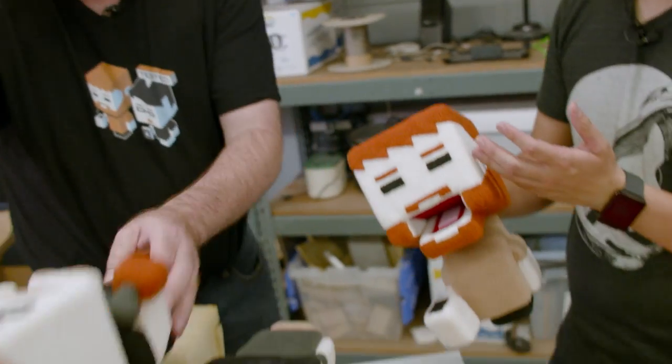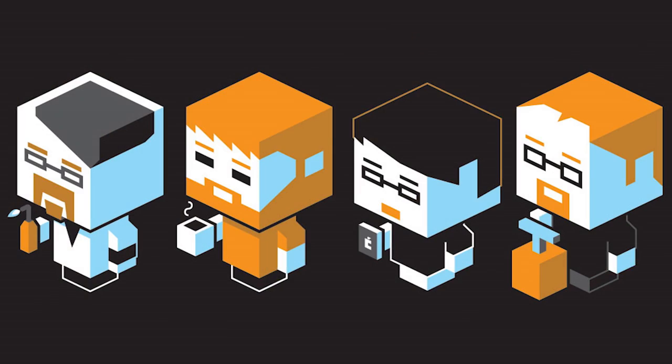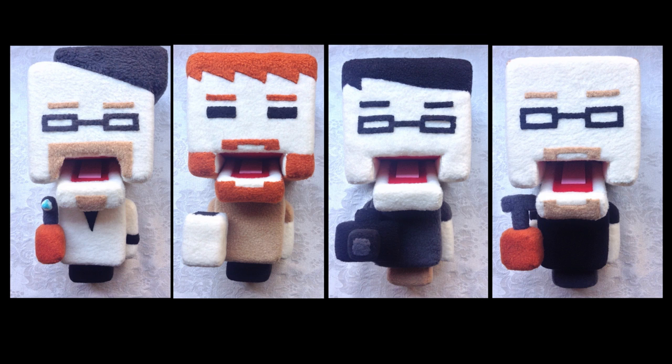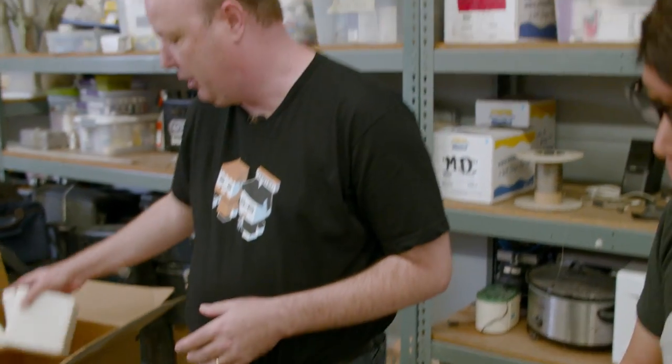So these puppets are not obviously the Avenue Q style puppets. You designed them based on the blockheads. You use a lot of modern technology to design your puppets, primarily because it's more exact in terms of how you can reproduce things. You knew you had to do at least four of these, and you're also working on Jamie's puppet.